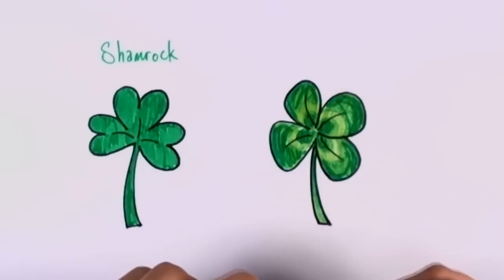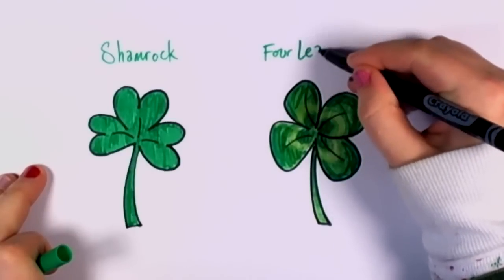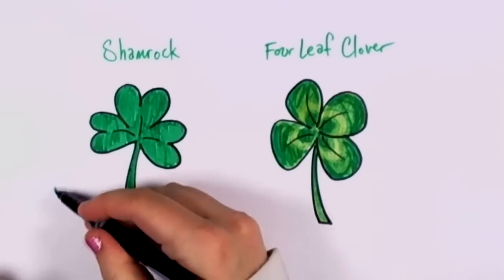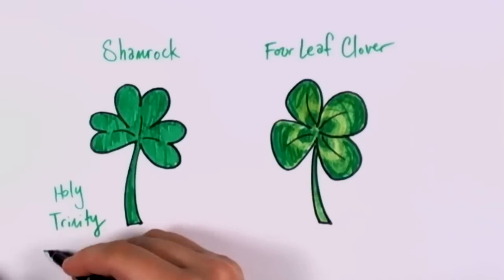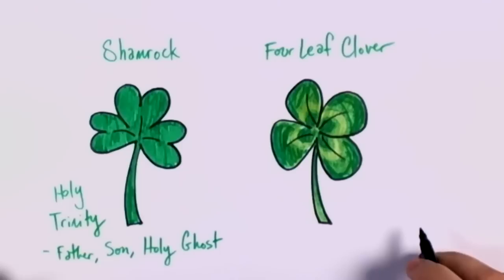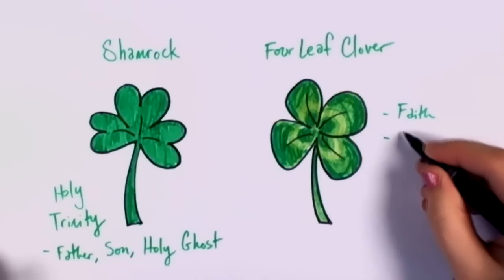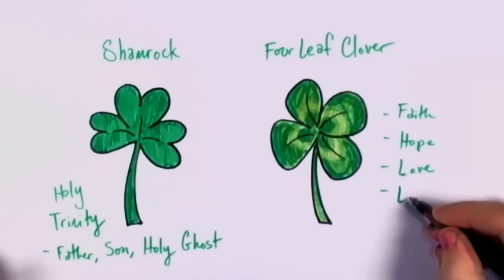So there's your four-leaf clover. The history of celebrating the shamrock and the four-leaf clover goes back a few hundred years. The shamrock has three leaves, and those three leaves were used to symbolize the Holy Trinity — the Father, the Son, and the Holy Ghost or the Holy Spirit. Whereas the four-leaf clover was used to symbolize faith, hope, love, and good luck or the grace of God.